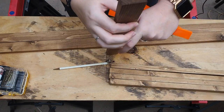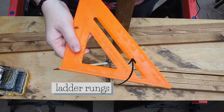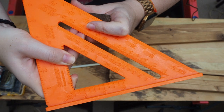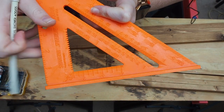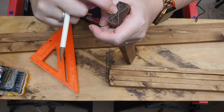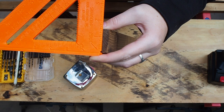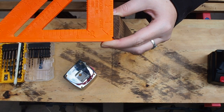The next thing to mark is the center of these boards. You can use just a regular ruler — you want to mark an X on the end of the board. Now I have an X right in the middle so I know where to drill. I'm going to mark again at a half inch and one inch so that's where I can drill my holes.